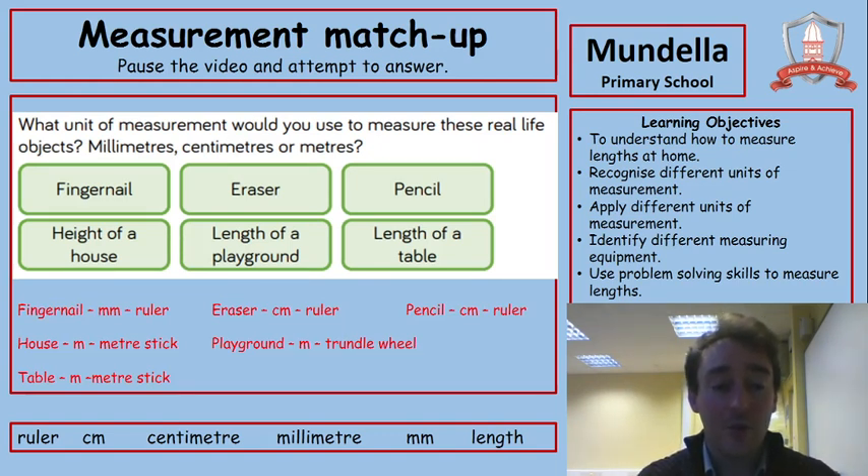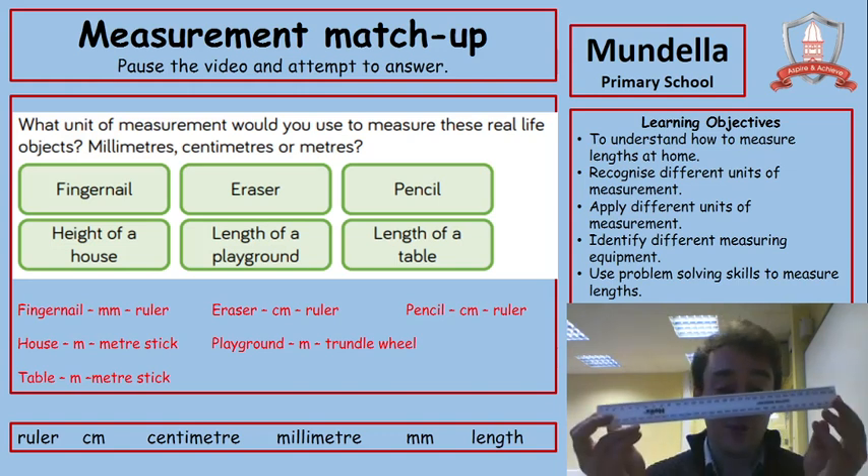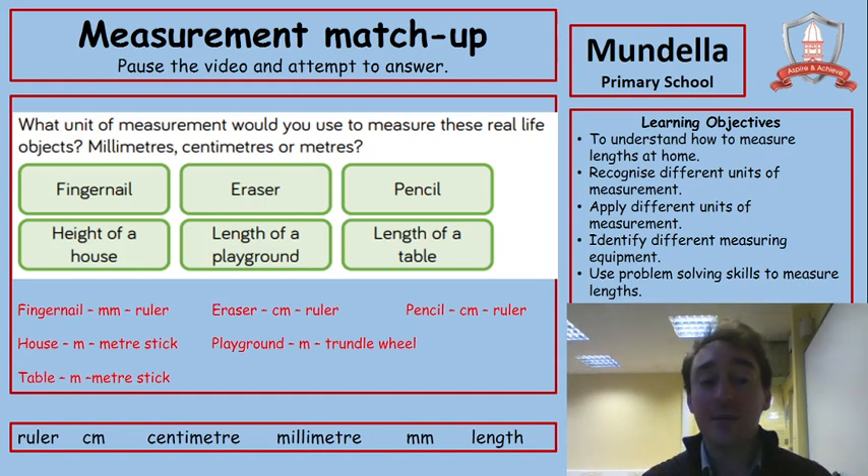Here are the answers. Fingernail — ruler. An eraser is quite small, probably about this big, so I would use a ruler again — you could use centimetres or millimetres, it's your choice. Pencil — again, quite small, we could use a ruler and look at how many centimetres long it is. A house needs something bigger — we'd probably use our metre stick and measure it in metres. With the playground — as I said earlier — we could measure that in metres using the trundle wheel, because it's quite useful to measure distances. And finally, the table — I can see the metre stick is going to be quicker to use than a ruler, because it's bigger. Let's move on.